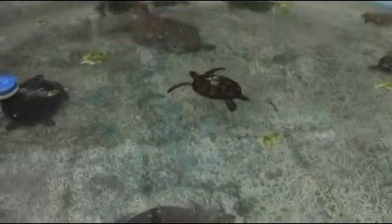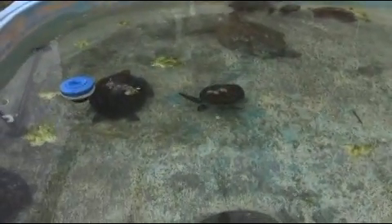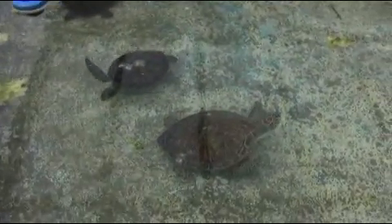It's fortunate that in general you can keep green sea turtles together in the same tank, whereas it is calmed as others, especially ridleys and loggerheads.